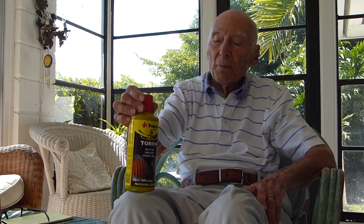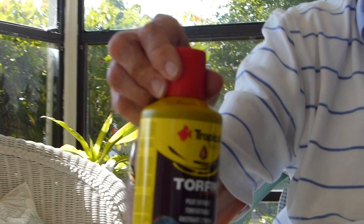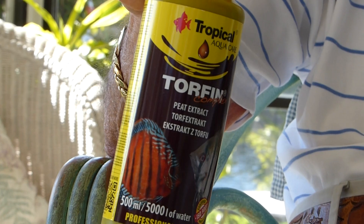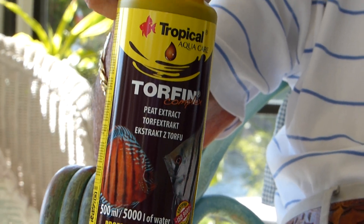This toy fin here is an extraction from the peat extract, a good additive for water changes — big water changes, not necessarily small ones — and you're going to get the humic acid and tannic acid that are beneficial.